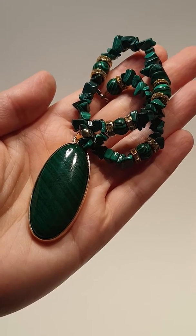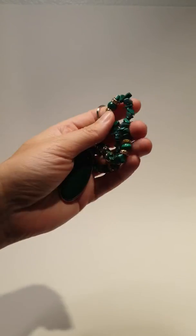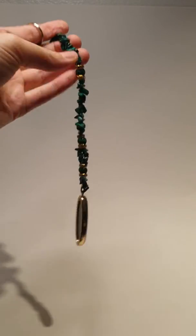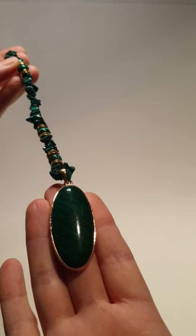Today I'm showing you a Malachite Pendulum. It's a 12-inch pendulum with Malachite chips down the chain and a Malachite pendant at the bottom.